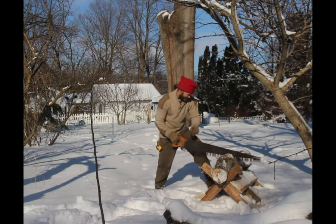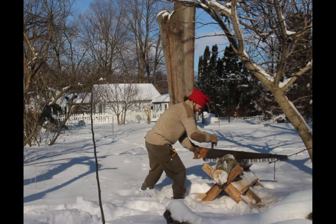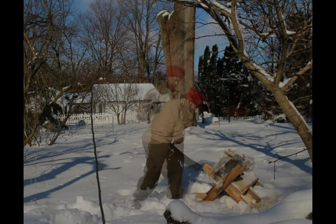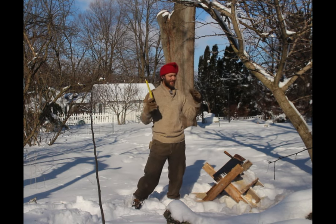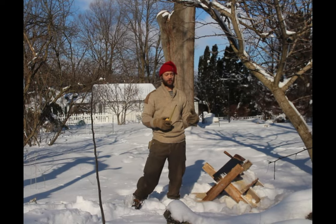I'll crunch all the numbers once I'm done with both the handsaw and the chainsaw and we'll compare them. We'll also compare splitting by hand with an axe versus using a mechanical splitter, to see the caloric, energetic, and time difference between splitting firewood by hand and doing it with power tools.